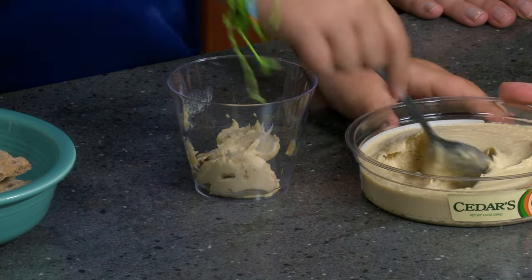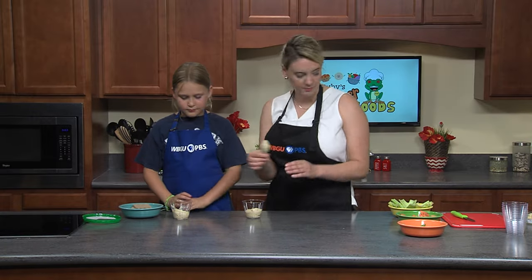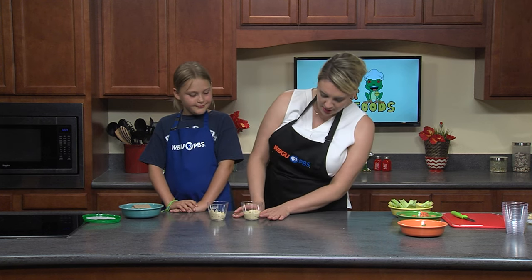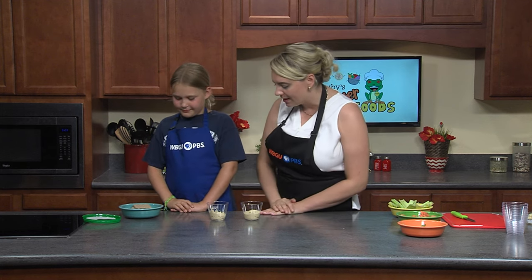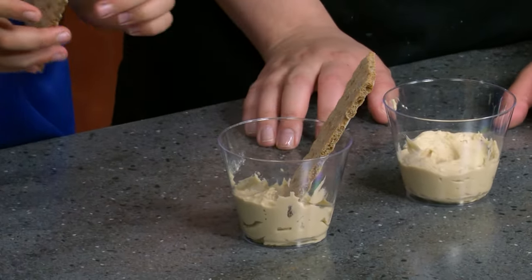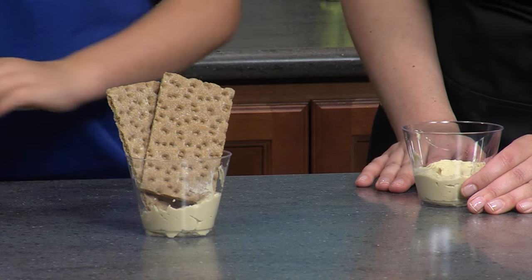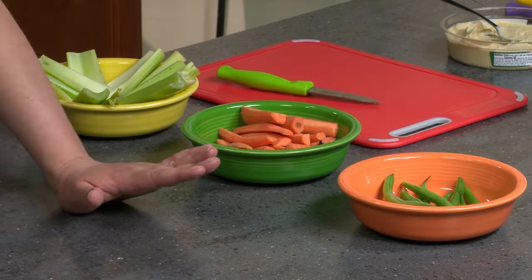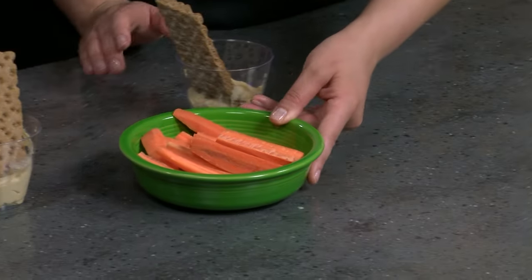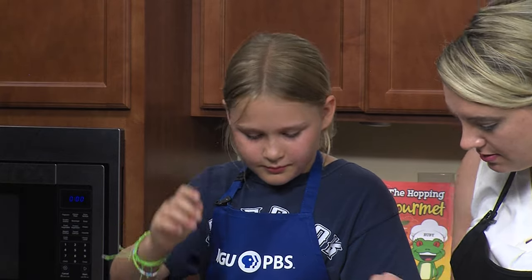Good job! After you have your cups full of hummus — you really only want the bottom filled because you're going to be adding crackers and vegetables — grab two crackers and put them at the back of the cup to almost make them look like bunny ears. If you're gluten free, you can always grab a gluten-free version of crackers. First we have our pre-sliced carrots, so let's add a couple carrots to the front of our little bunny ears.